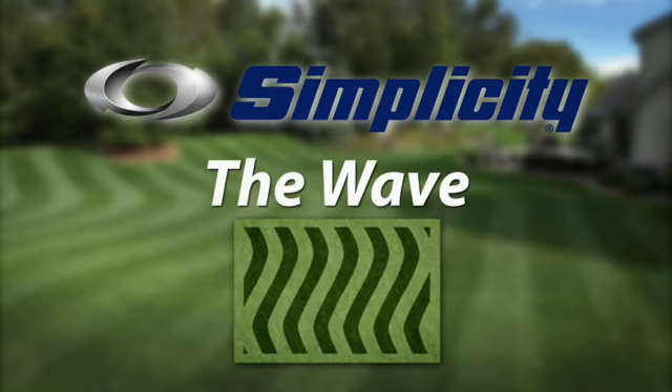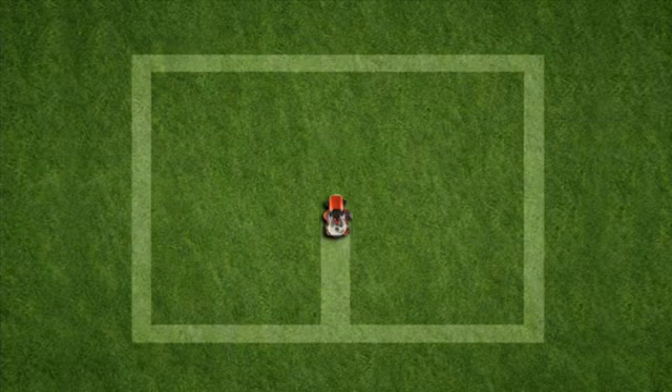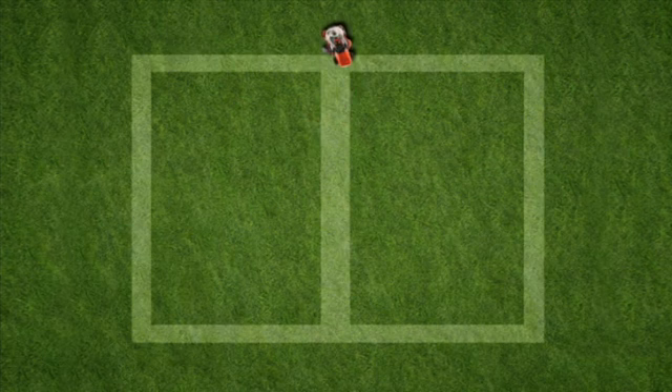Here's a popular lawn pattern that's fun and easy if you have a Simplicity tractor. It's called the wave. Start by mowing a straight line down the center of your lawn, then mow your first wiggly line using the straight line as a guide.